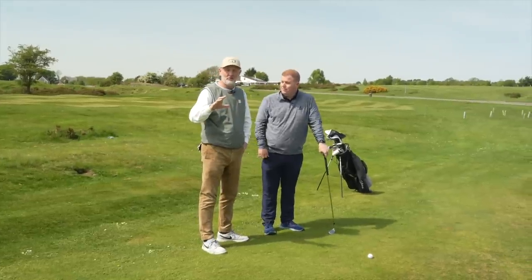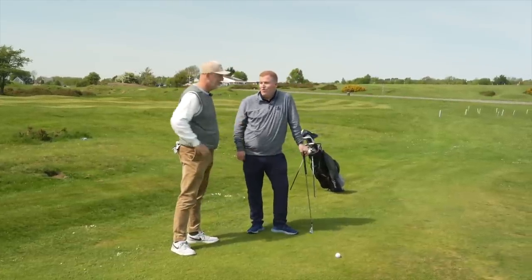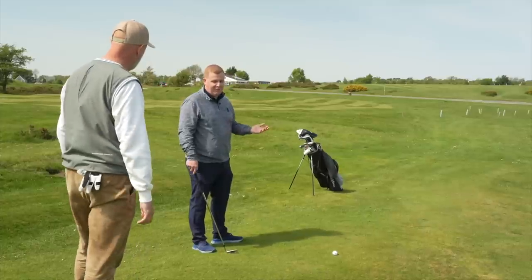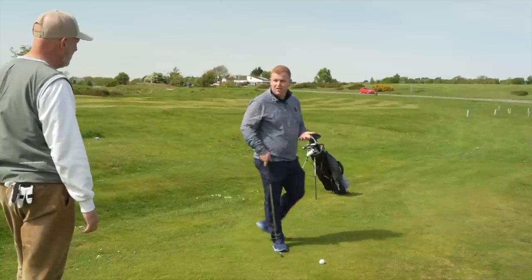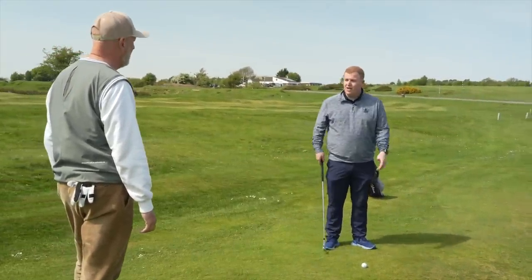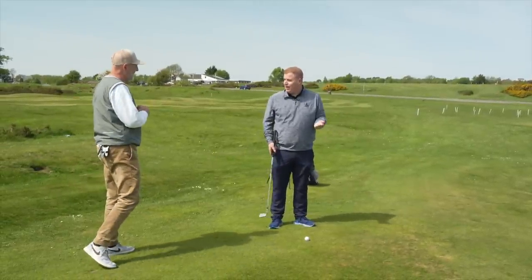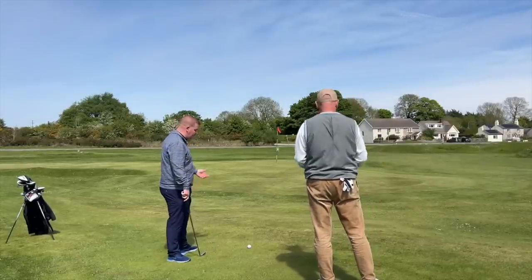Only a fool chips over nothing - what a saying. The main tip here is don't over-complicate it. You can play this out of the middle of your stance. There's not one of these in my bag, but this is the type of situation where you don't have to grab the lob wedge. Keep it simple.